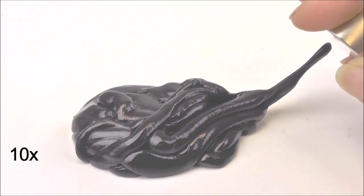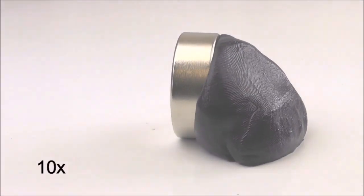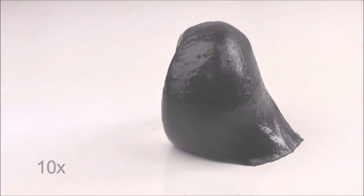A magnet can also be pulled to the putty. The movement can be slow, but it is amazing, as seen here in these time-lapse videos.